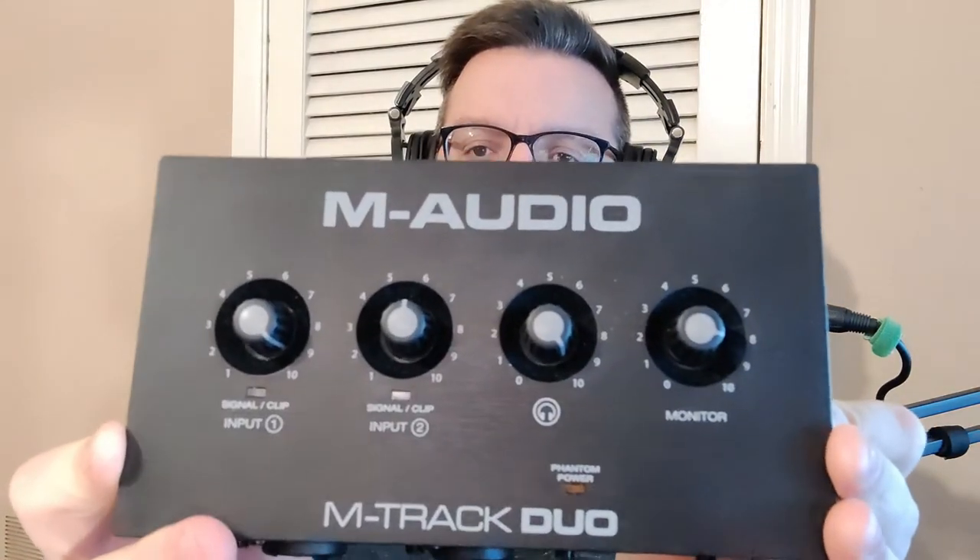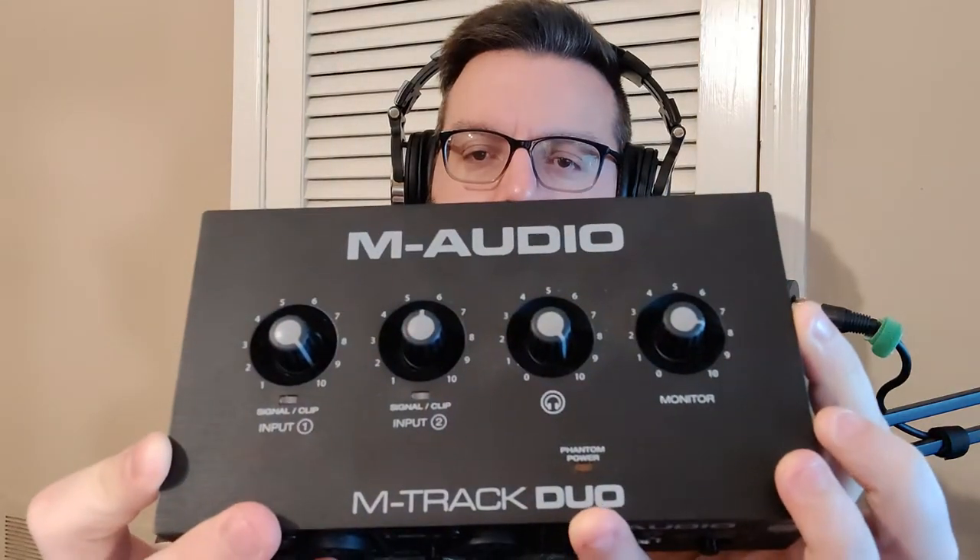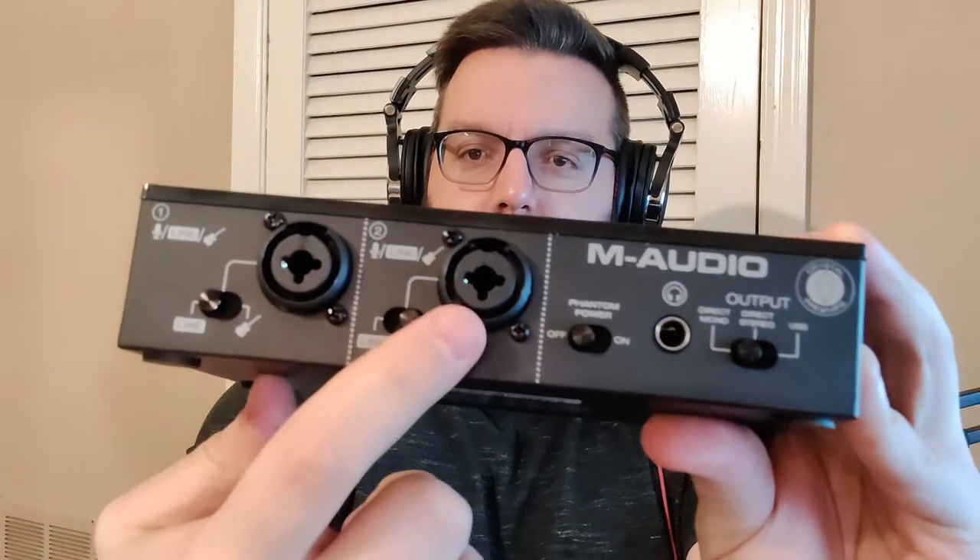My old one was the M-Audio M-Track Duo. What Duo means is pretty self-explanatory — it has two mic channels. One can be used for your mic, another for an instrument, or you can have two mics or two instruments. Now this has Phantom Power. What Phantom Power is — it's for condenser mics. It sends 48 volts of power to the mic because that's what the mic needs to work. Without that, the mic just won't work.